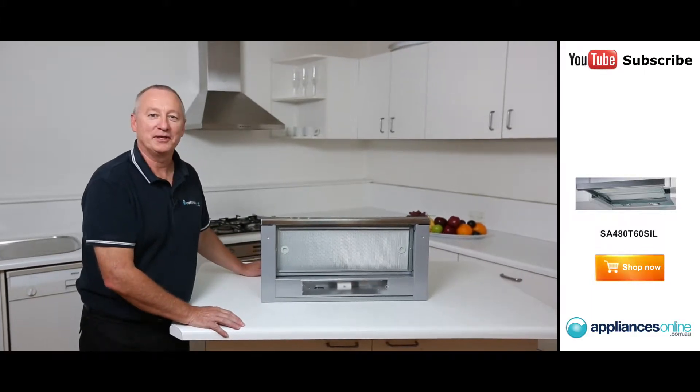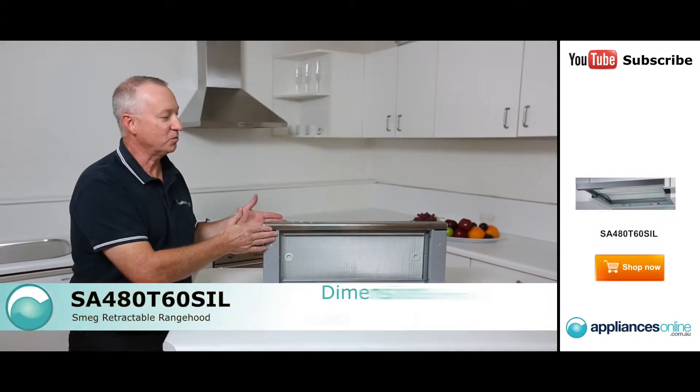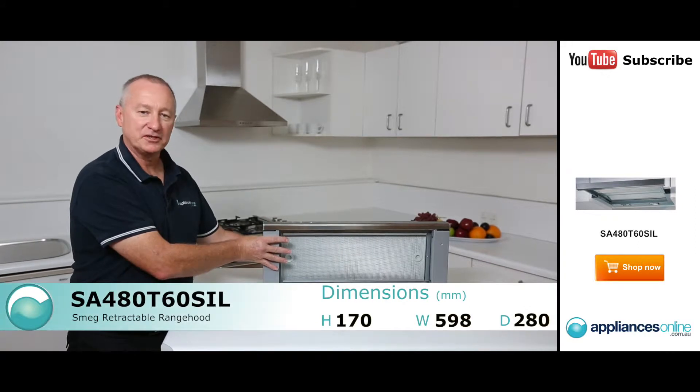Hi, I'm Colin from Appliances Online. Today we're going to look at the Smeg slide-out range hood — it's 600mm wide. Let's have a look at some nice features here.